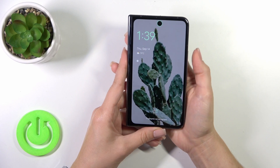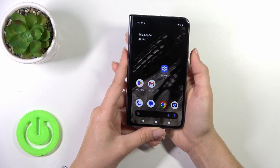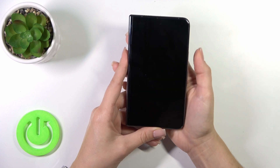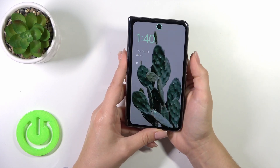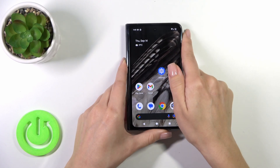So let's start: one, two, three, four, five. As you could see, the fingerprint works fast and correctly, unlocking the device successfully without any problems.